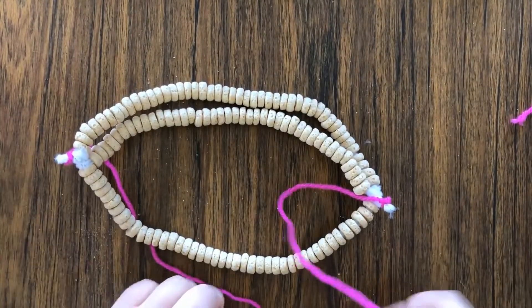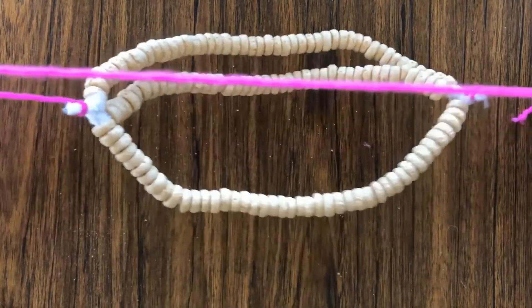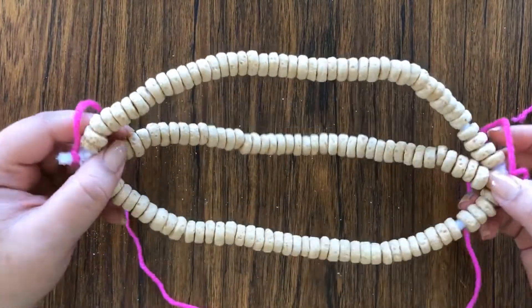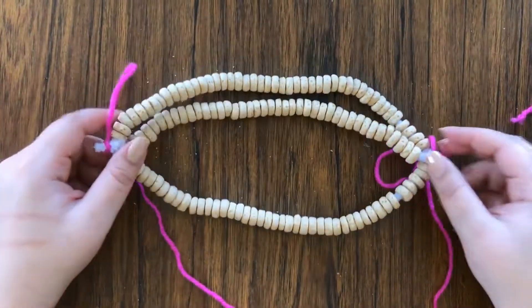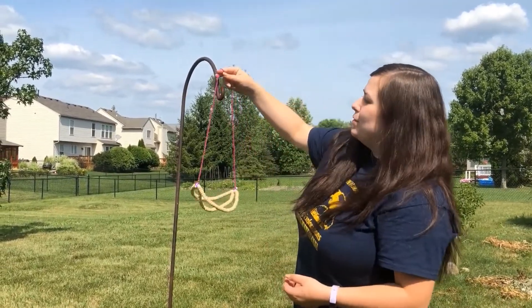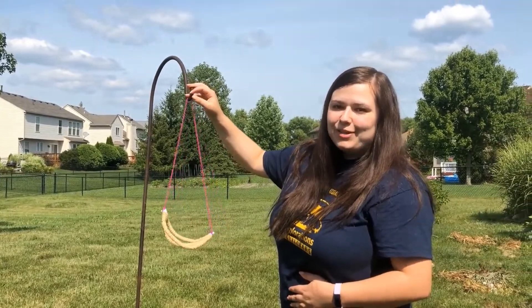And there you have your completed bird feeder. Once you've completed your bird feeder, you can hang it up. I have a shepherd's hook so you could hang it from a tree or somewhere else where birds are able to get to it.